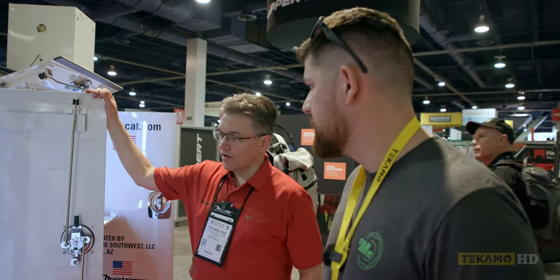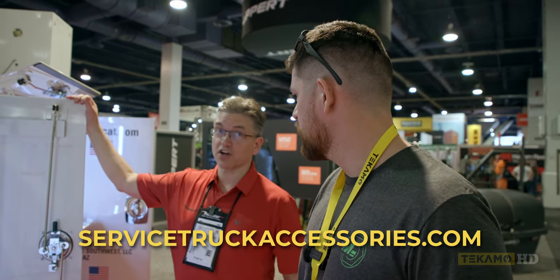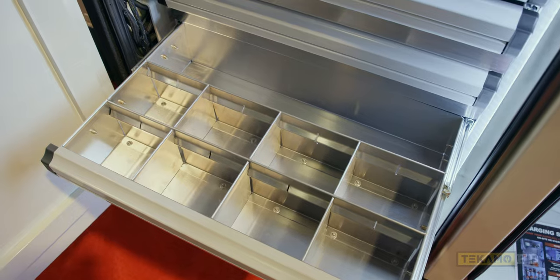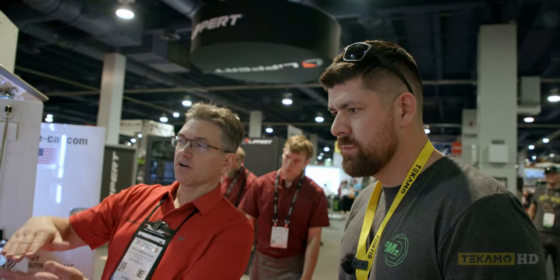Do you guys offer a lot of this stuff as standalone pieces you can add into any chassis? We do - we have a whole maintainer accessory products line. We're actually selling a bunch of them online at servicetruckaccessories.com. You can buy the dual lock drawer sets, the charging stations, and the bolt bins. We custom make pretty much all of them, so customers can get anything from three inches to 12 inches, whatever height works best for the tools.